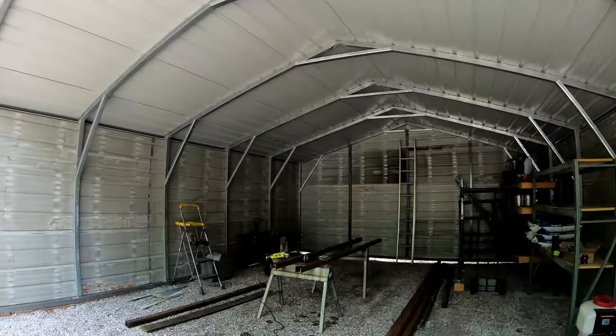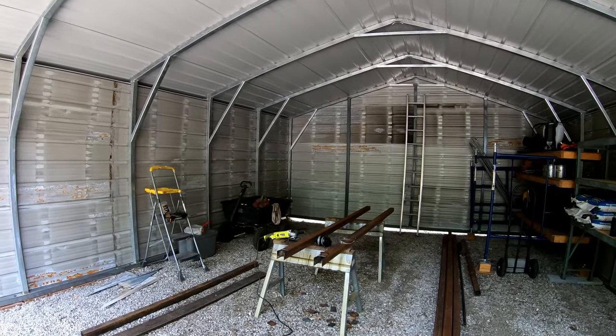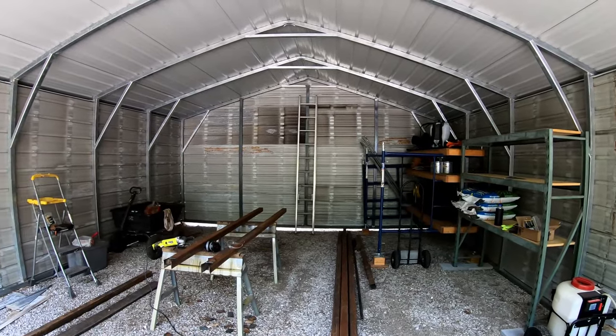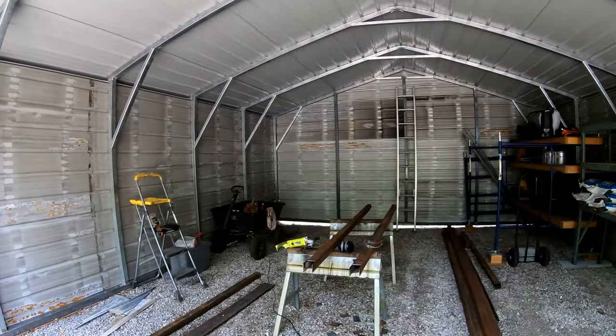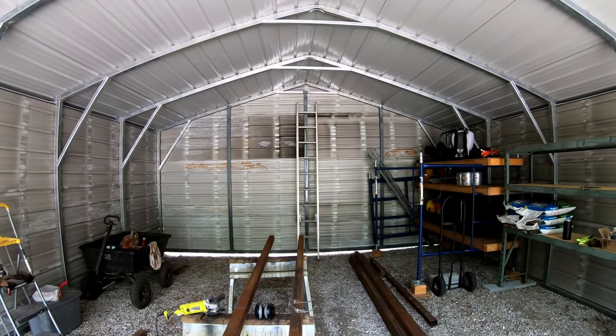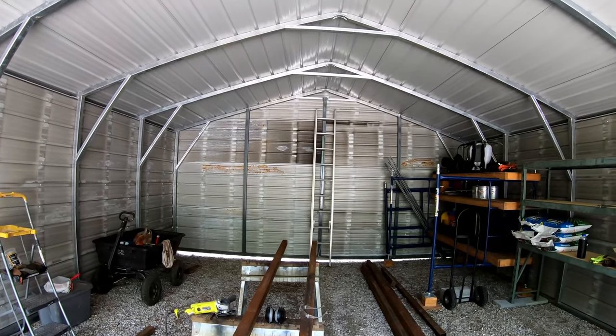I ordered this to turn into a shop/storage area for my lawn care business, and this video is pertaining to closing the carport in. When I ordered it, I priced having it closed in on the sides and the back, and it was pretty expensive.